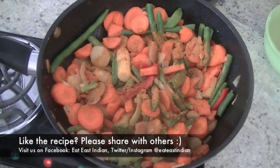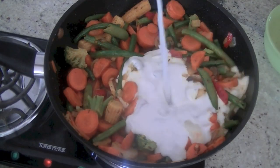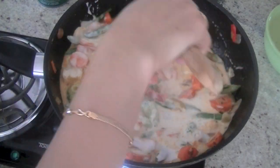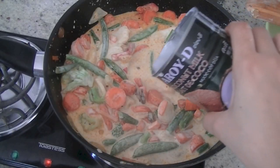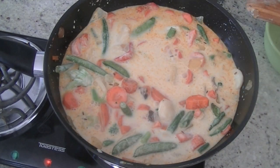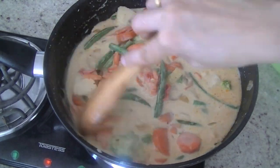Then add curry powder, one large spoon. Finish off with coconut milk — one can — and also add half a cup of water. Bring the coconut milk to a boil, then let everything simmer for 10-15 minutes until the veggies become soft and tender to your liking.